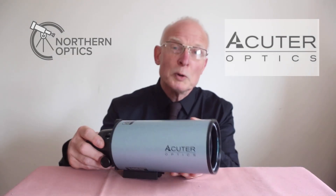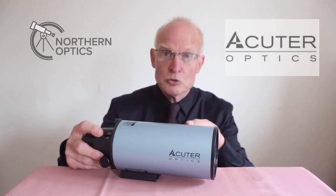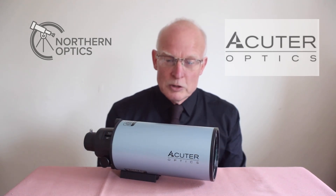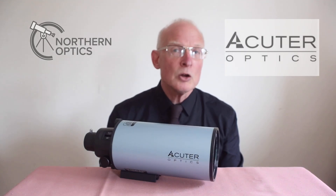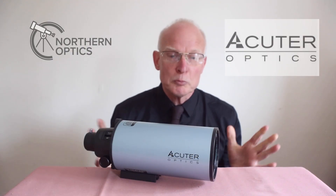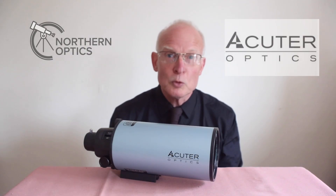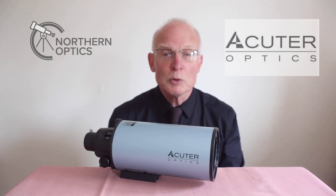Summing up — do these ultra-compact Maksutov-Cassegrains and similar designs mean it's the end of the long focal length refractor? I hope not. They still have choices from different brands available, and hopefully they will continue to be produced over the years — but I don't have a crystal ball.